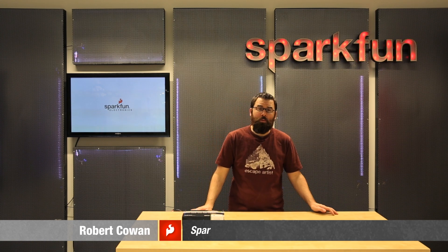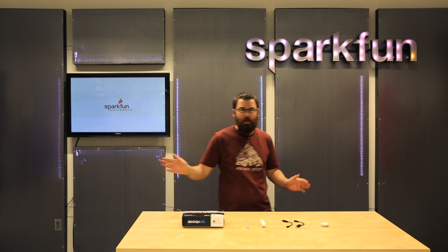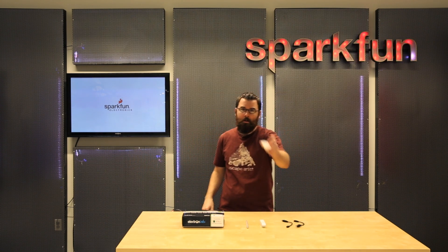Hello everyone, welcome to another Friday new product post here at SparkFun Electronics. We've got all these lovely things to talk about, so let's dive right in and talk about the Tip Tinner.